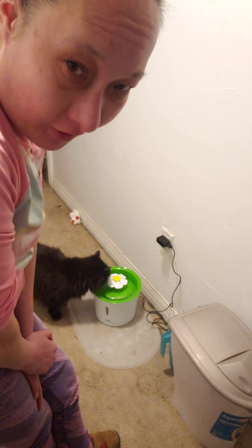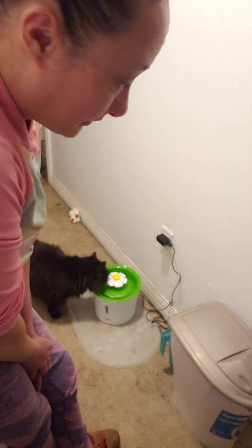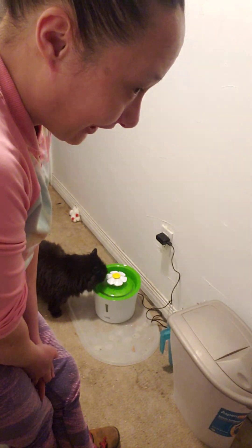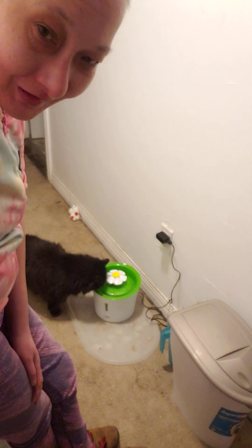Josephine doesn't drink a lot of water, so again, this is to help them drink water. Hope loved it because she loves drinking out of the sink — I think it's because of the faucet-like flow. So Josephine loves it too.